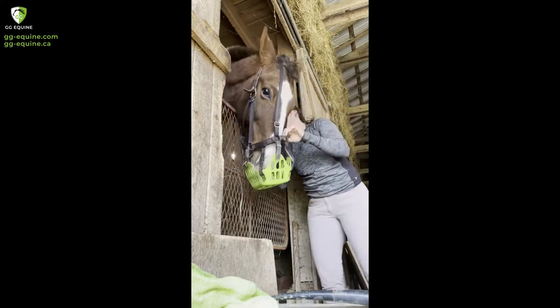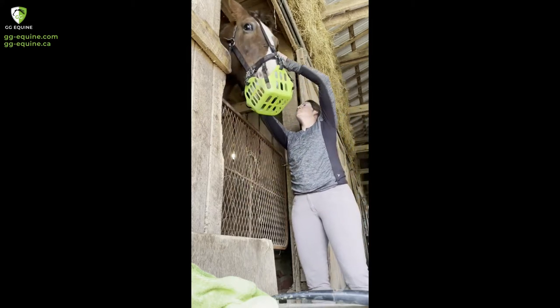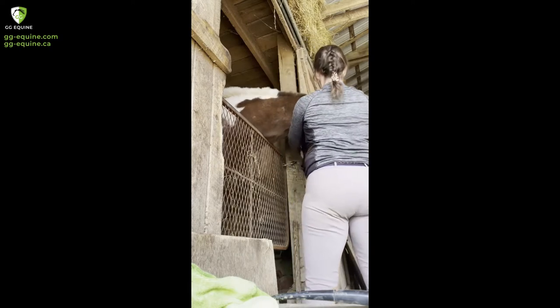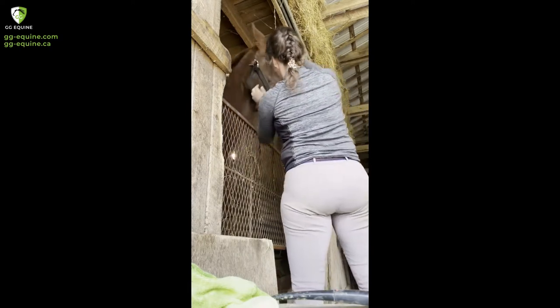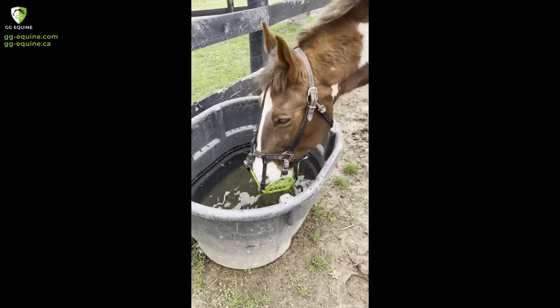This is Wells, and right here I am putting his muzzle on for not quite the first time. I'd put it on several times before, but when I first introduced it, a great thing to do is go ahead and put a treat down in the muzzle basket when you put it on. That's what I did here, and even though he's kind of fidgeting around a little bit, he was really good about me putting it on.